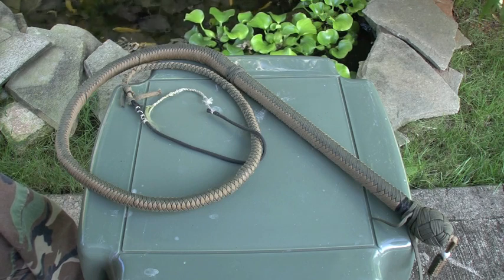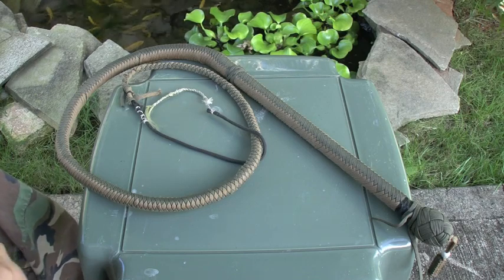Hey, what up? This is Dirty. Finally finished my paracord bullwhip.